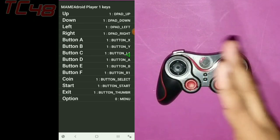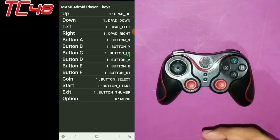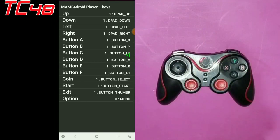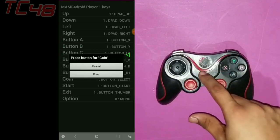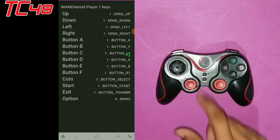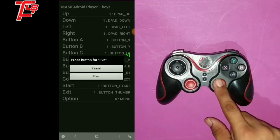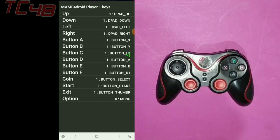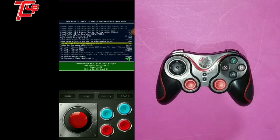I'll go ahead and put a little picture on screen telling you how they go. Then we have coin — I'll put that on select. Start — I'll put it on start. Exit — I'll go ahead and use this one as exit. And option, I'll leave that one again. So here we're just going to go back, back, back, back, and it's already programmed.